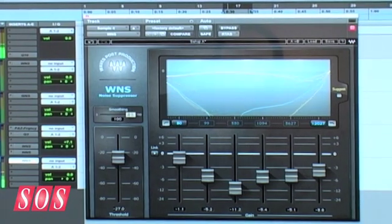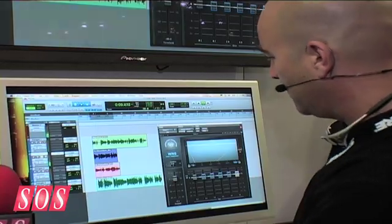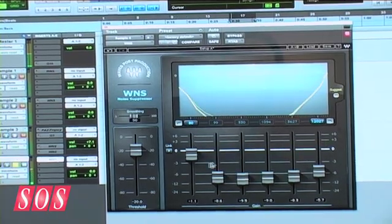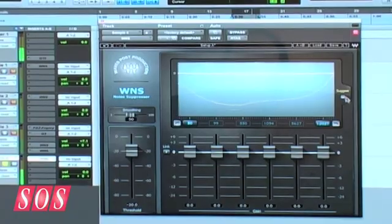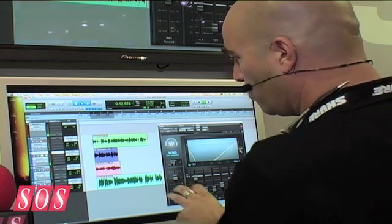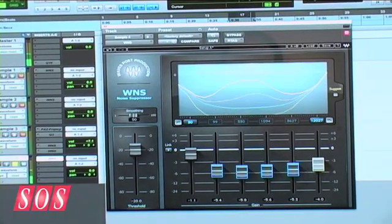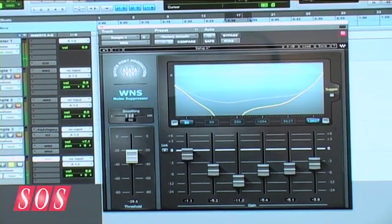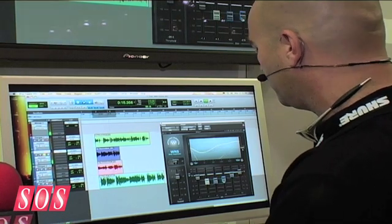The way it works is you just play the audio. You can see in the large display a curve that suggests where to place the faders. This tool has to work quickly, so you can just press 'Suggest' and it will shoot the faders to the location we think they should be. Further tweaking can be done manually from that point — you can bring certain faders back if you applied a little too much suppression.